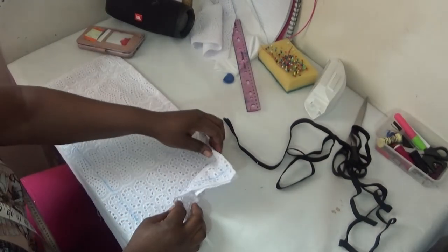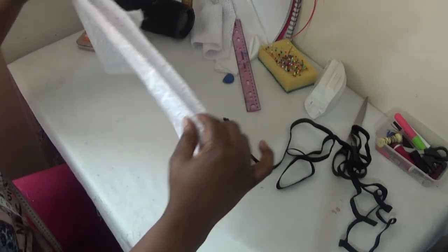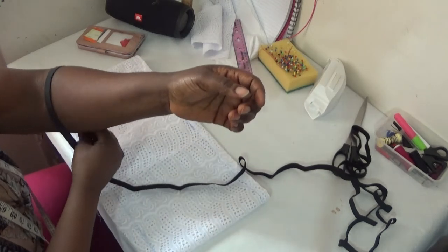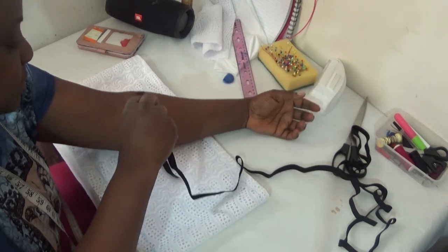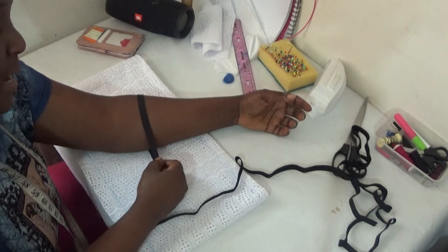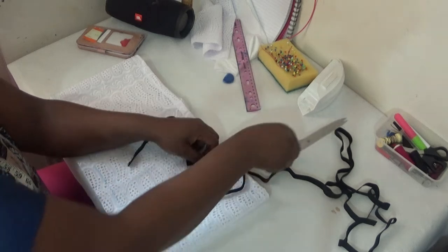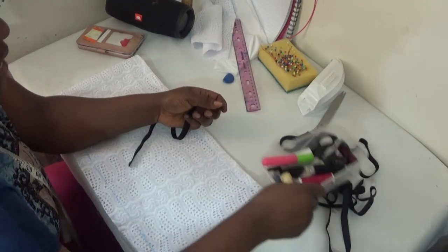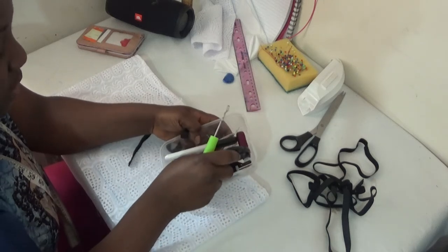I've stitched both sides together. The next step is to put in my elastic. At the end of the gather — which will sit just after my elbow — I'm going to measure my elastic like this, then cut it off. I did a video on how to add elastic to create a gather on your sleeve, so have a look at that video where I took my time to explain how to add elastic to your gathered sleeve.